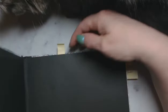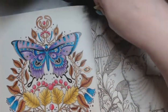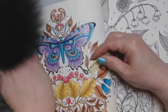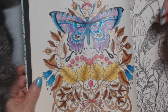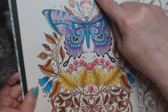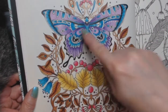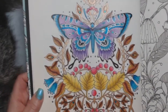I colored a picture in Daydreams — this was a buddy color I did with Kim T. I used my Arteza pencils and pearlescent paints. I used the pearlescent paints in the scrollwork, and gel pens in the butterfly and other areas. I really liked how it came out — it was really pretty.